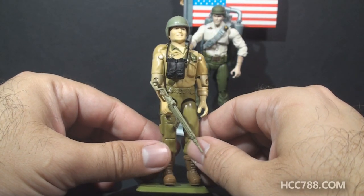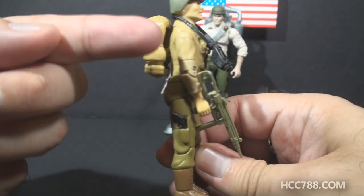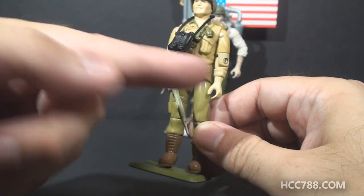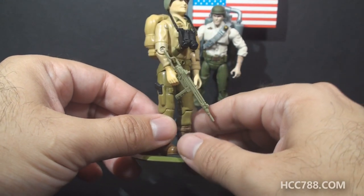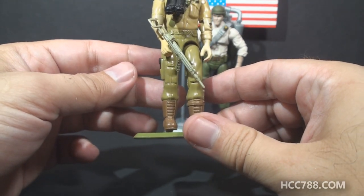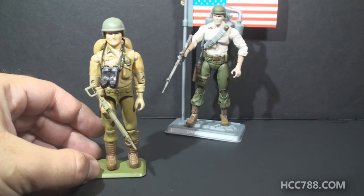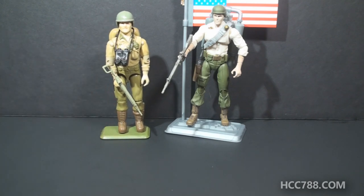The figure itself was also mostly made up of reused parts. The head and the chest were unique, but the back piece, arms, and waist piece came from 1983 Doc. The upper legs were from Major Bludd, and the lower legs were from Gung Ho. So they basically crafted a new — and popular — figure with only two unique parts.